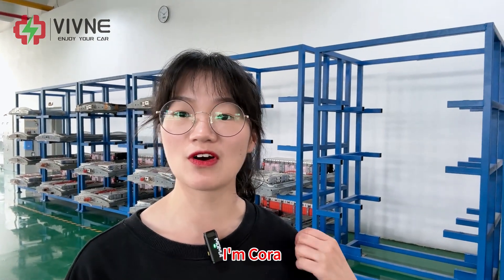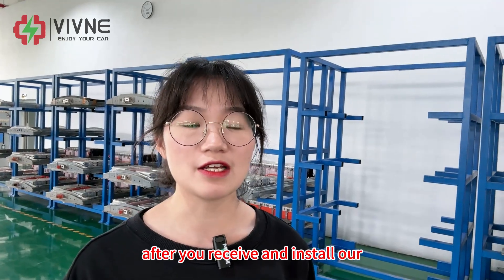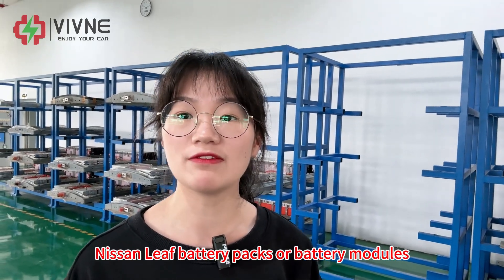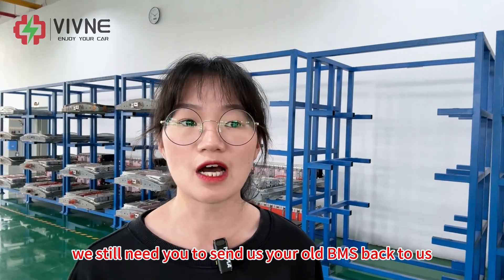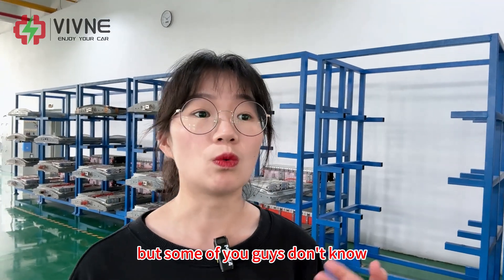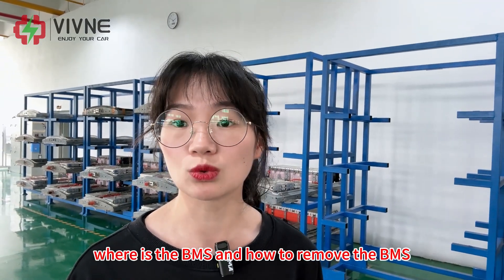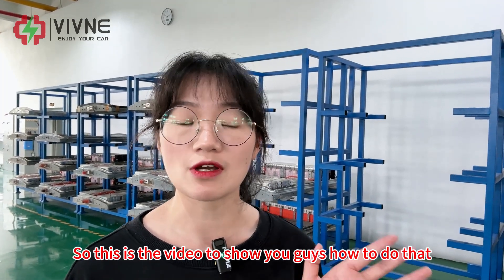Hey guys, welcome back. I'm Cora. As you know, after you receive and install our Nissan Leaf battery packs or battery modules, we still need you to send us your old BMS back to us. But some of you guys don't know where the BMS is and how to remove it. So this is the video to show you guys how to do that.